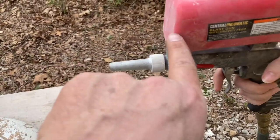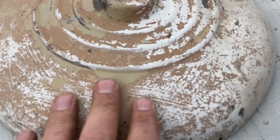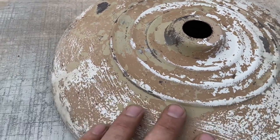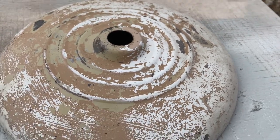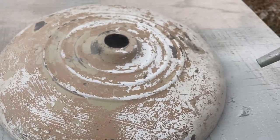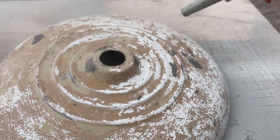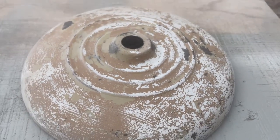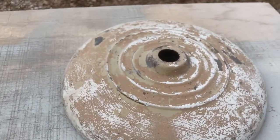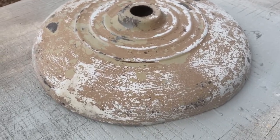We refilled the hopper — as it starts getting low it doesn't feed right, so you want to keep your hopper full, or at least half full. She's going to work a little more on the lamp — she wants that distressed look, so she's just going to use it like sandpaper. The wind is horrible today — we actually have a wind advisory with 40 mile an hour gusts, not helping our situation.